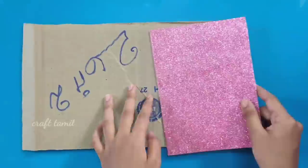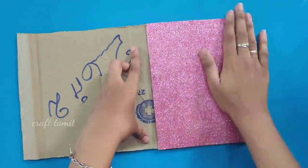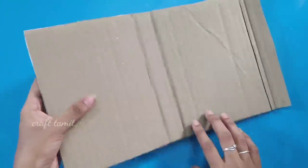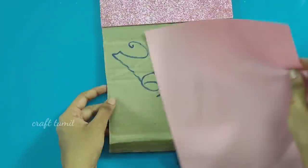Now, we will cut the sheets at the bottom. We will cut the paper in the front. We will put a glitter foam sheet in pink color. We will cut the cardboard in the front.